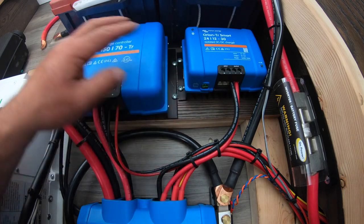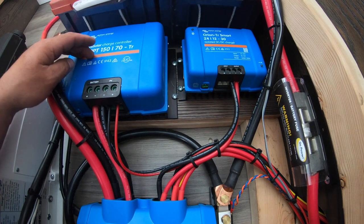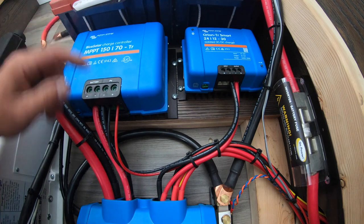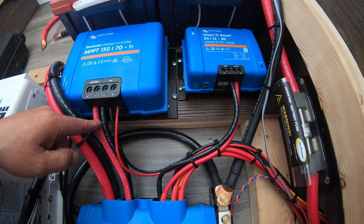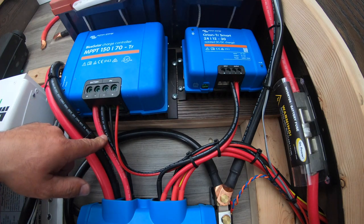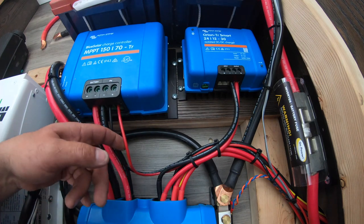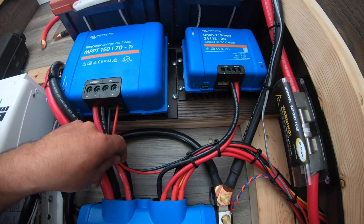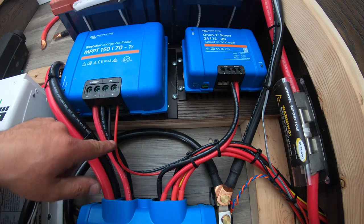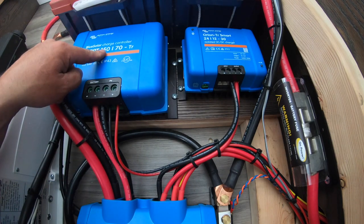Over here on our MPPT controller, we have this fully wired with the exception of the solar panels. We used Ancor Marine two-gauge wire for our battery supply, and then 10-gauge wire from our solar array. The reason the solar array wires are so much smaller is because they do not carry a lot of amperage, but they do carry a lot of voltage — thus the 150-volt capacity.